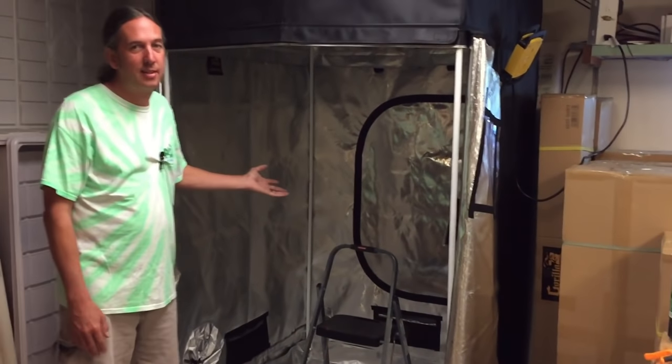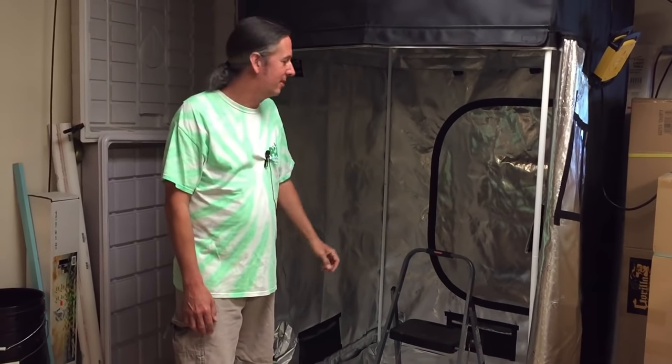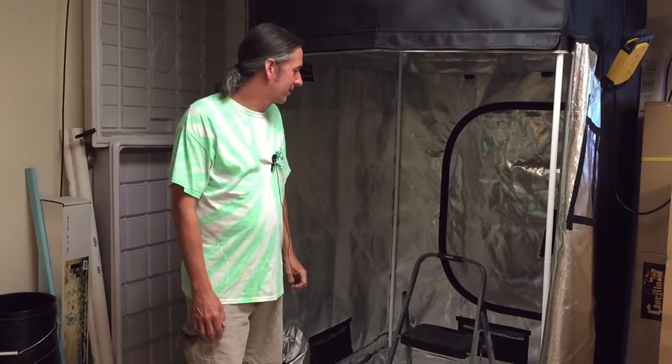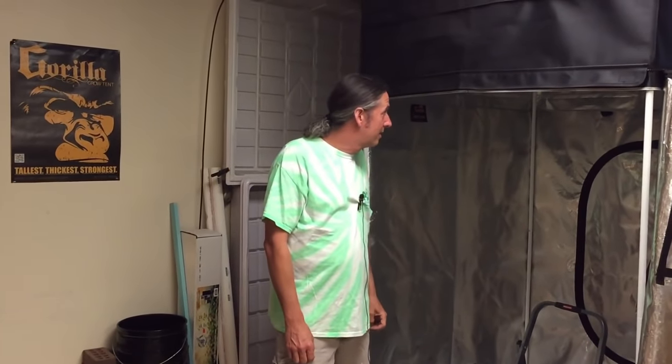This is a 4x4 grow tent. We just set this up in a previous video — you can check the link up here for that. We're going to set up a carbon filter to scrub the air and a fan and ductwork, get that all put up nicely on the ceiling and out of the way. Then we're going to do another video for the light. It's all part of our awesome tent that we're building. You can come in and see it if you're in the area.